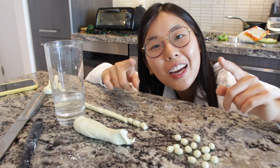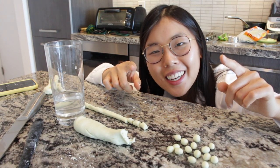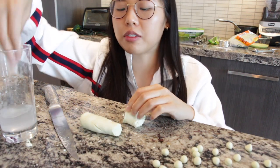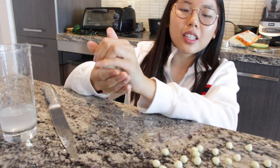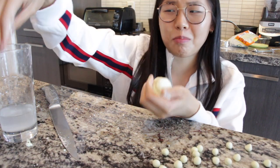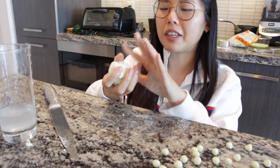Alright, it's been half an hour and I made all of this gloriousness. We still have this glob left, so just like last time, might as well make a giant boba, am I right guys?